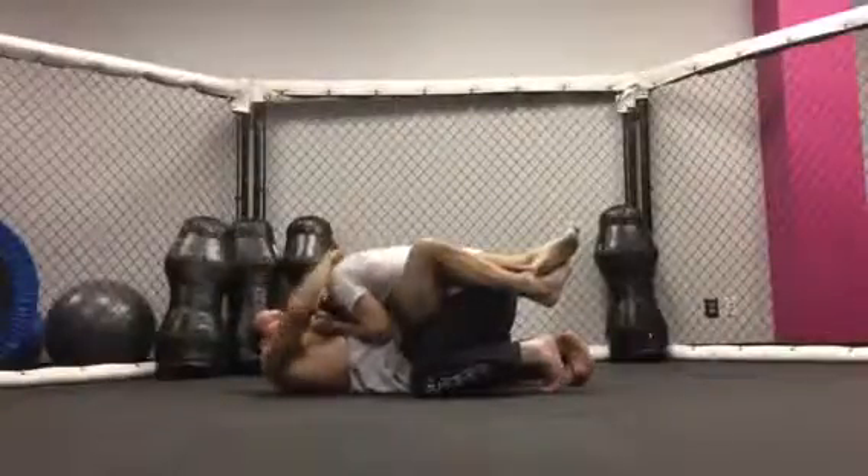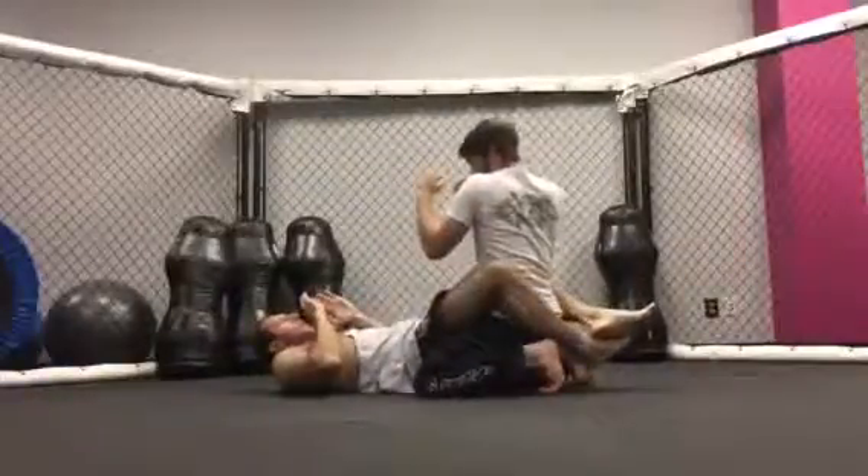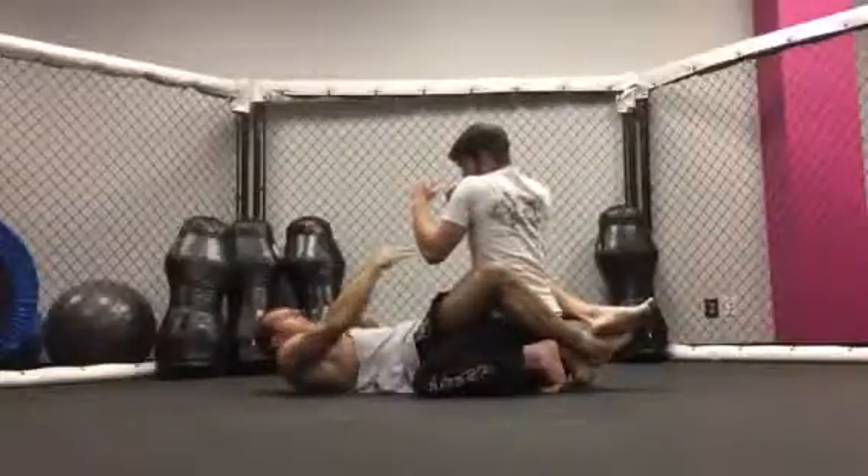What he's going to want to do is try to posture up. When his head is down or if he's completely postured up, those are the safe positions. The danger zone is anywhere in between.